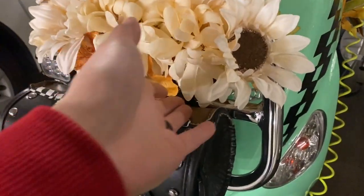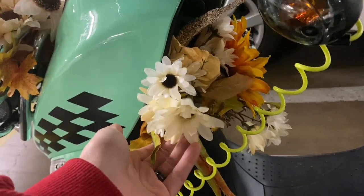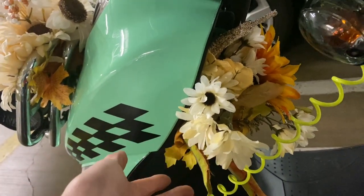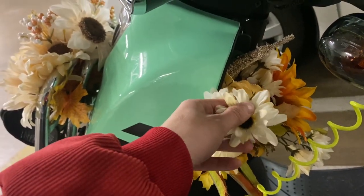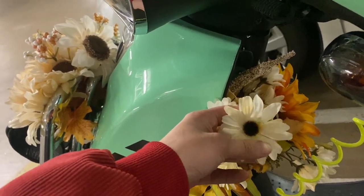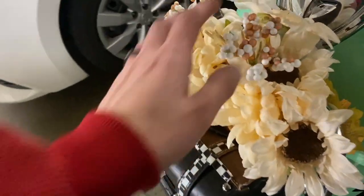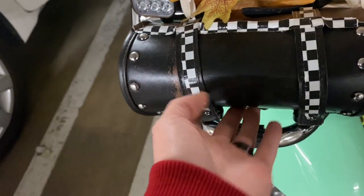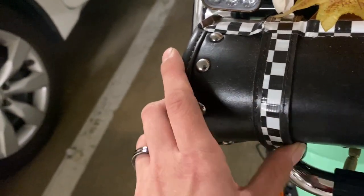These flowers I get from the Dollar Tree. I swap them out based on the seasons or if I want to change the look, and I save them because they're surprisingly really sturdy. This one has survived almost nine months — I think I got it the third or fourth week after having my scooter — and it's survived rain and high winds. I just zip tied these in. This bag I got from Amazon and I actually painted it black — but nobody needs to know that.